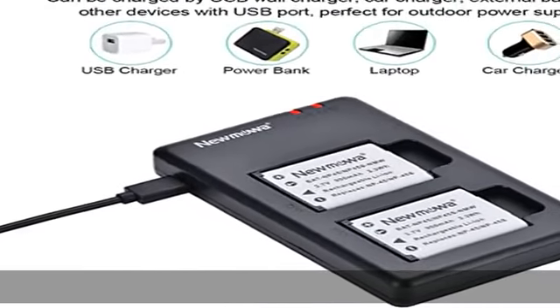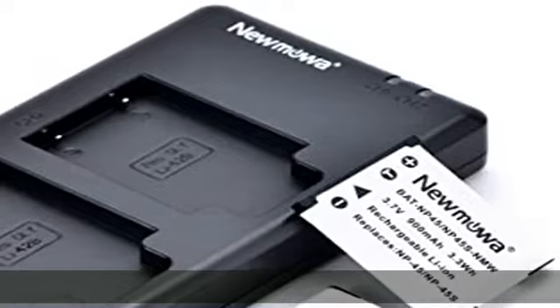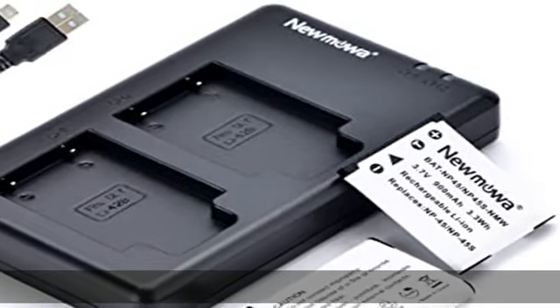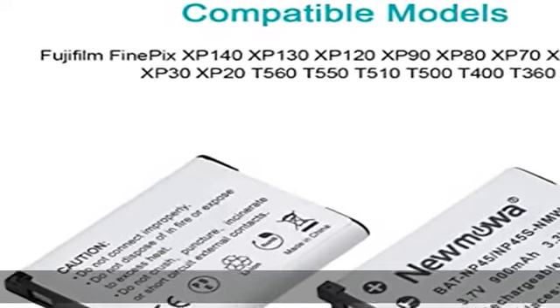When the charger is electrified without battery, the indicator light stays green. The smart LED light turns to red when charging and green when complete.